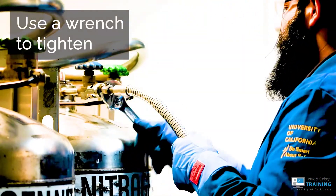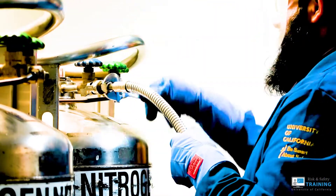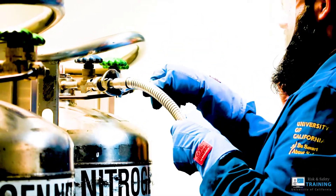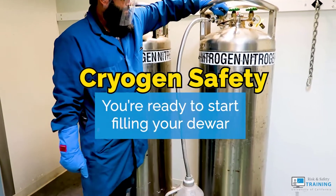Grab a wrench and begin to tighten. Turn the wrench gently until the transfer hose is attached securely. Now you're ready to start filling your dewar.